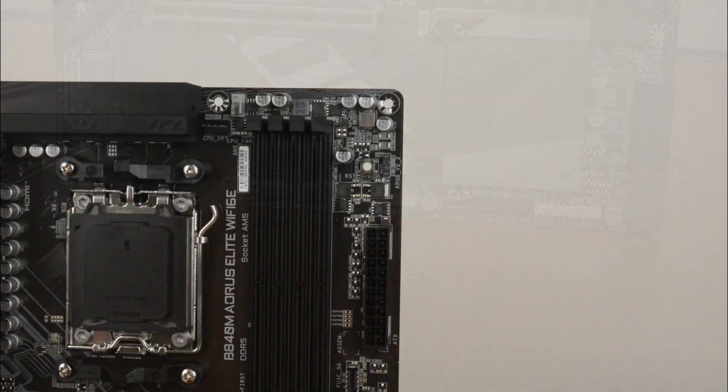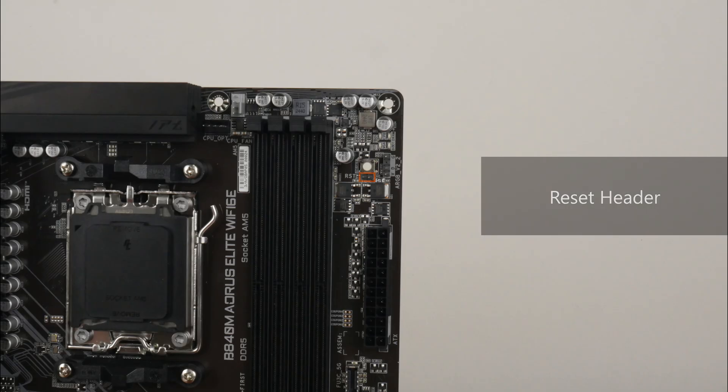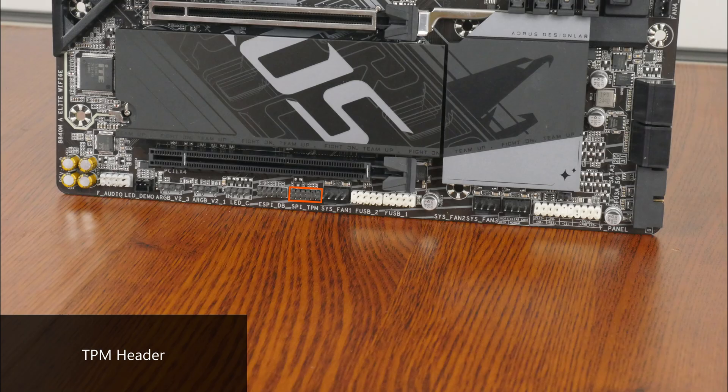Some interesting features to highlight: back at the top of the motherboard, we get a reset button — also termed a multi-key button by Gigabyte — that can be reprogrammed from within the BIOS to serve other purposes, a set of status LEDs that can help with troubleshooting PC startup issues, as well as a reset header that can be hooked up to the reset button of your PC case. Moving to the bottom edge of the board, we get a TPM header for an optional discrete Gigabyte TPM module, as well as a clear CMOS header.